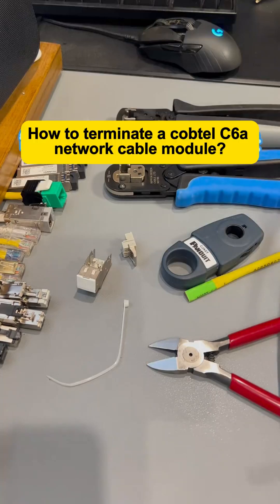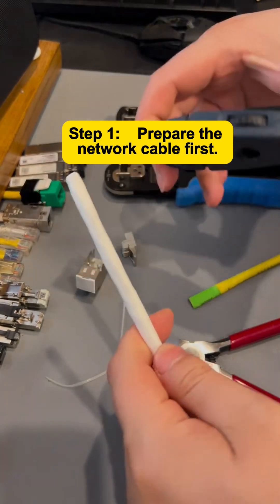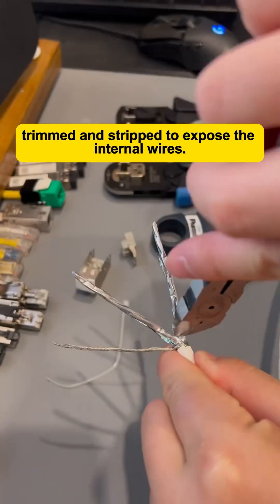How to Terminate a Cobtail 6A Network Cable Module. Step 1: Prepare the Network Cable. Begin by properly preparing the network cable. Ensure that the cable is neatly trimmed and stripped to expose the internal wires.